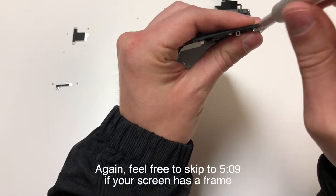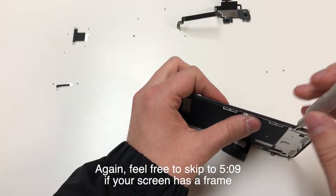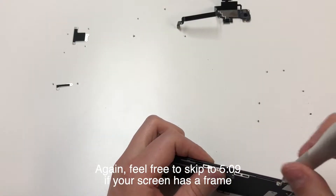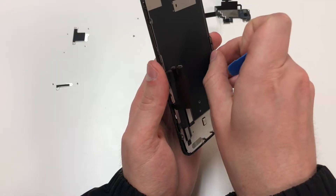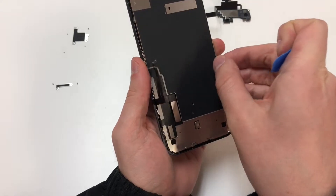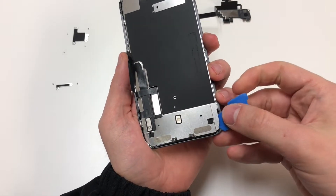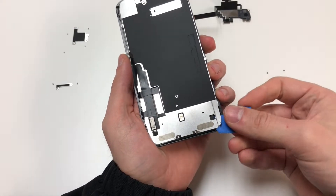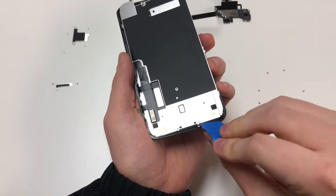Once that's removed, using the Y000 bit, you can start removing the top two screws, the right side two screws, the left side three screws, and the two screws on the bottom corners. Now this part may be a little bit difficult. We want to separate the metal panel from the rest of the screen, so we're going to lift up the panel on the right side, and then lift up the panel on the bottom side, making sure to unhook these two pieces on the bottom.